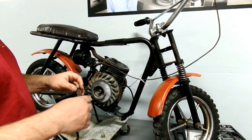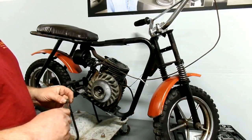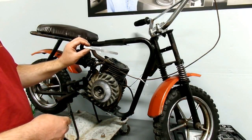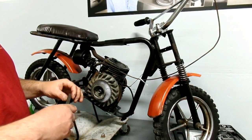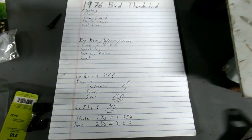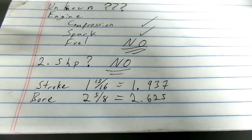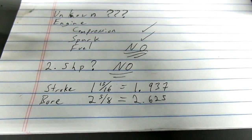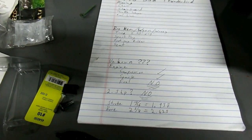So normally to measure the bore and stroke, you're going to want calipers that measure to hundredths of inches. But for now we've got a decent metal ruler that measures down to sixteenths of an inch, and that will at least give us a general idea of what we're dealing with. Our measurements work out to: the stroke is about one and fifteen sixteenths — or in decimals, 1.937 — and the bore is about two and five eighths, or 2.625.